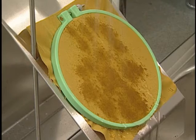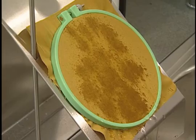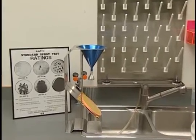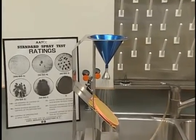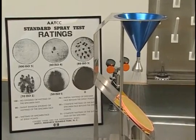The comparable ISO numerical grade scale is 5 to 0. Most performance specifications for water repellency have 90 as the minimum acceptance grade level using test method 22.